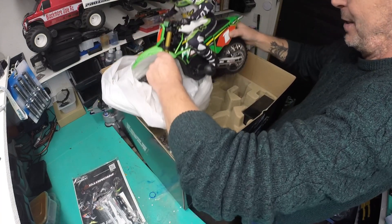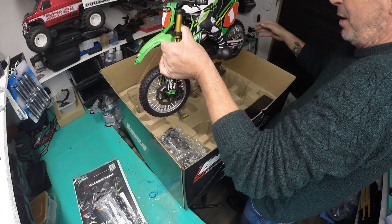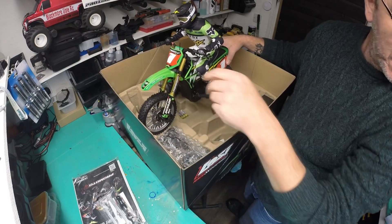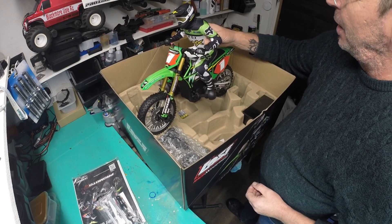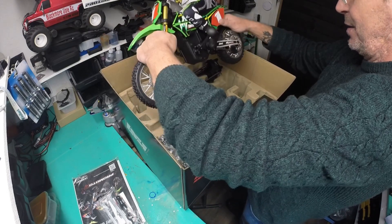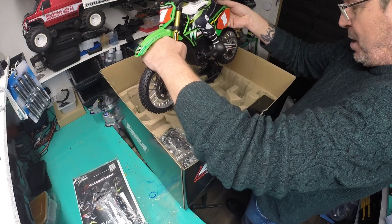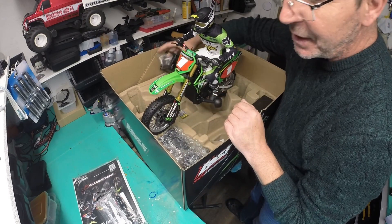Look at that! Look at that — 20 weeks waiting and I think it's been bloody worth it. Look at it! Can you guys see this? The thing is, it's quite heavy — it weighs three and a half kilos.